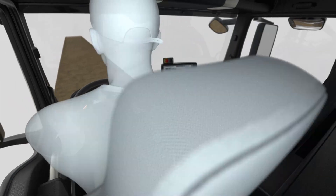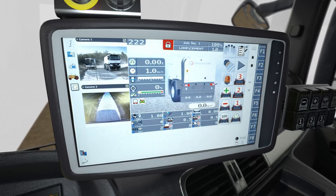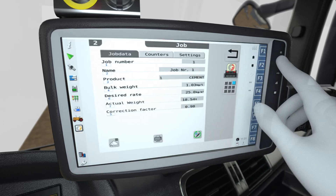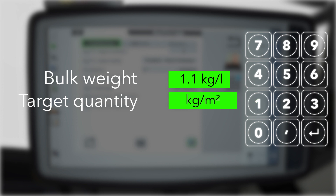All of the binding agent spreader's features can be conveniently monitored and controlled via a multifunctional control panel. Before starting work, the operator simply enters the bulk weight of the material and the desired spread rate per square meter.